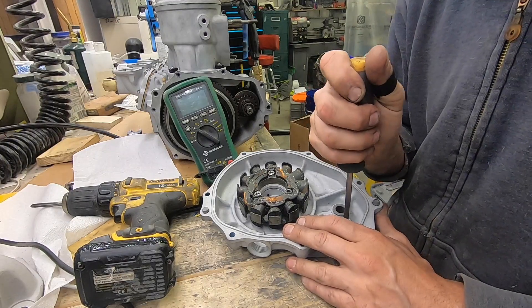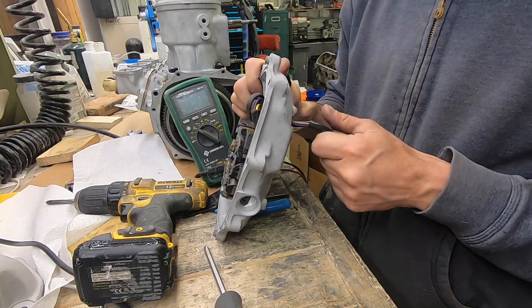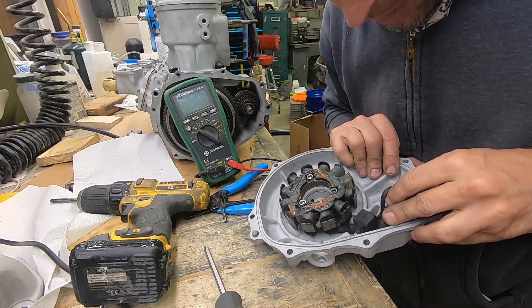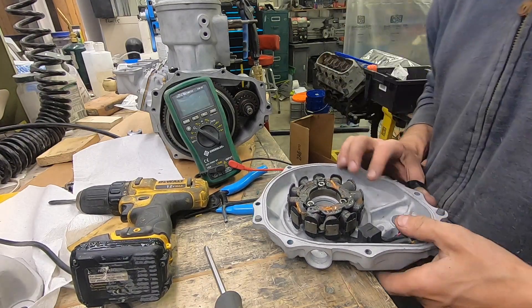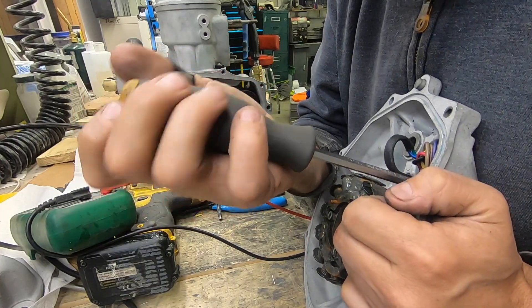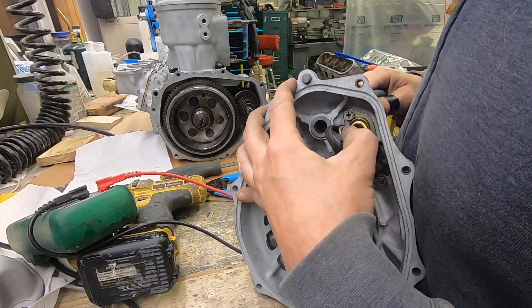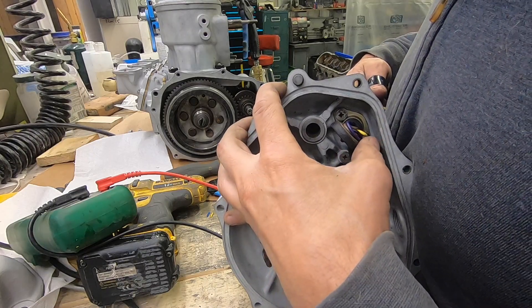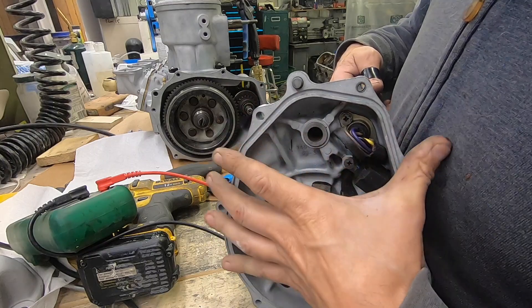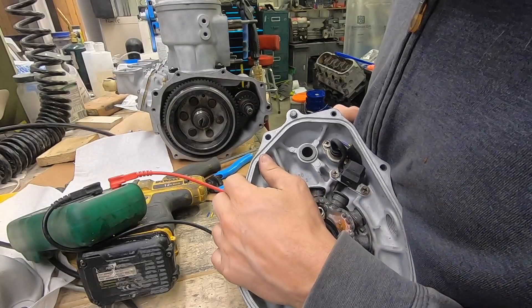I'm kind of confused and concerned about the excessive amount of wire that sticks through here. This seems like a very bad idea because the Bendix runs right here, so I'm going to loosen this up and try to pull those wires through a little bit. Super easy. Let's get the yellow through because it's kind of stuck in the way. Now this brown one — pull that through.